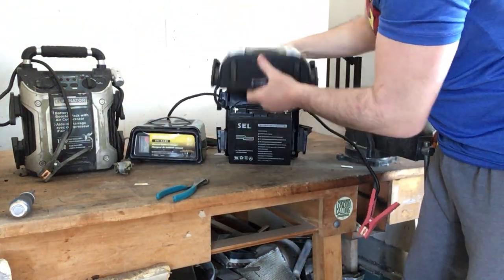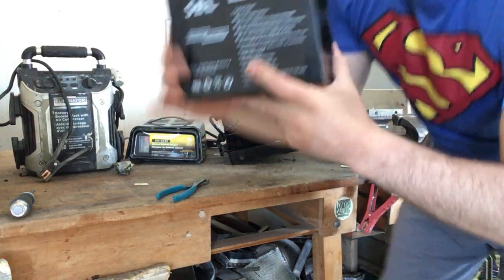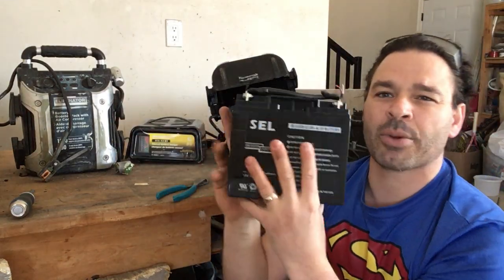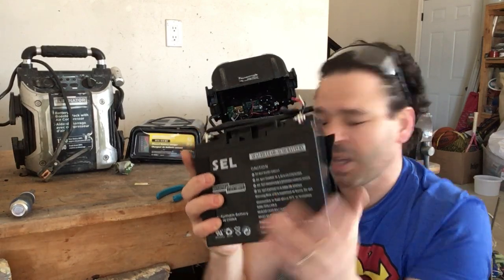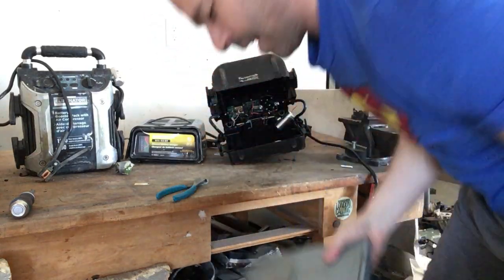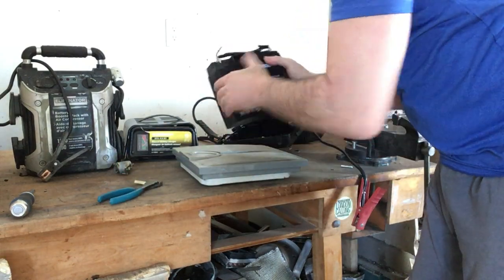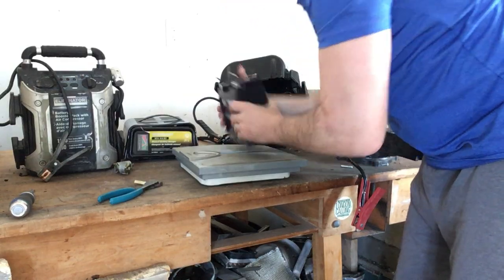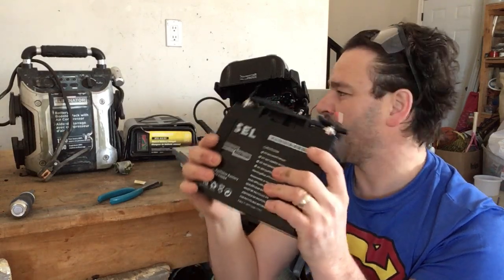Opening this case up — just plastic — you can see right here this is very heavy. This is a sealed lead acid battery, and currently in London, Ontario these are going for about 20 cents a pound. This is heavy — if I put it on a scale, I'm going to say about 10 pounds. Yep, nine and a half to 10 pounds. So there we go, 10 pounds right there. Glad I was able to divert this from the landfill.